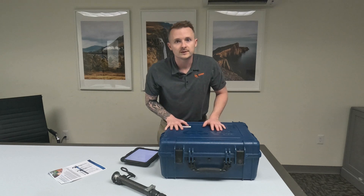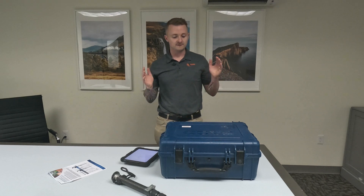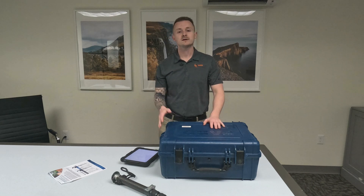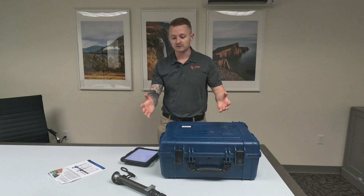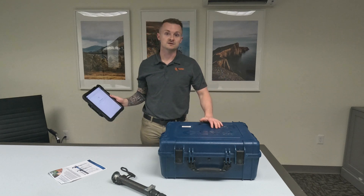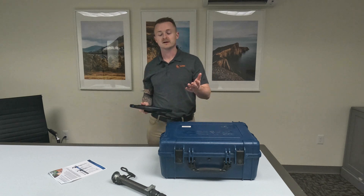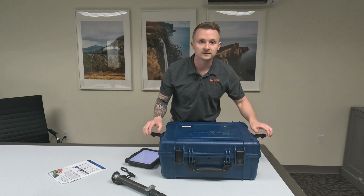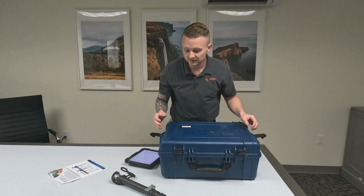Hi there guys, Ralph here with 4K Equipment, and today I have a Ferro Orbis Premium Laser Scanner overview for you. What I'm going to do is go over everything that comes in the kit and then actually do a quick scan for you. I'll end up sharing the screen just so you can see what we have going on as I talk through it.